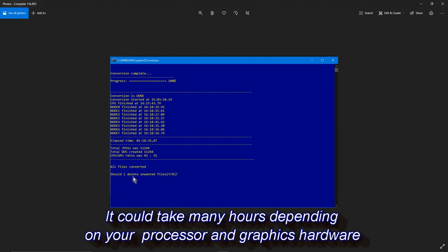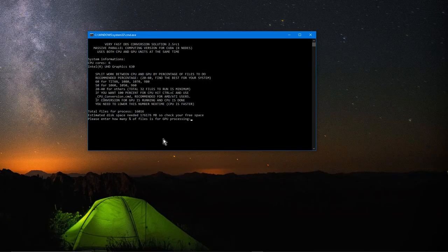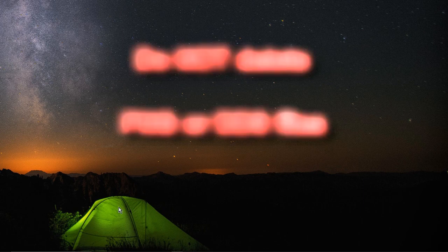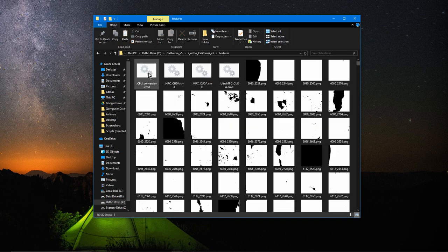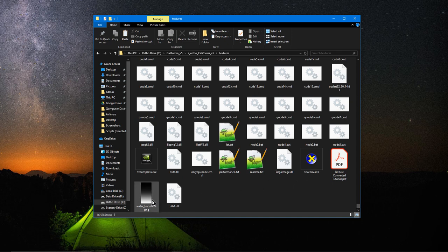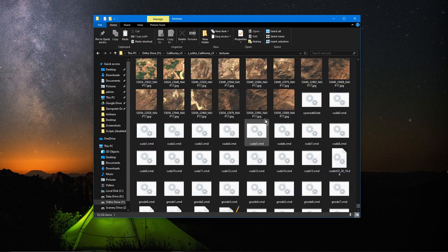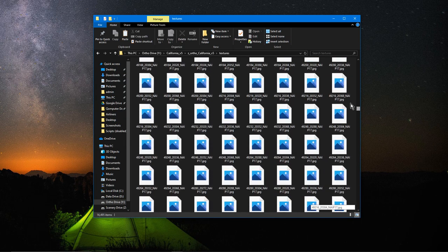After it's finished, it will ask if you want to delete unwanted files. Say yes and hit Enter, and it will delete all the JPEG files. You'll end up with only DDS files and PNG files — do not delete the PNG files. Then go back to your Texture folder, select all the files that belong to the converter program, and delete them. There are four at the top to delete and some at the bottom — just be careful not to delete the water transition PNG. After cleanup, you should only have PNG files and DDS files remaining.